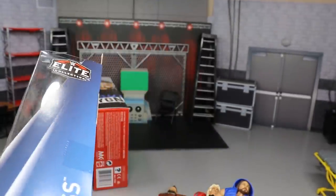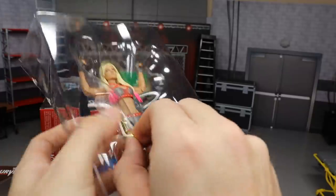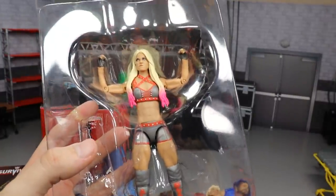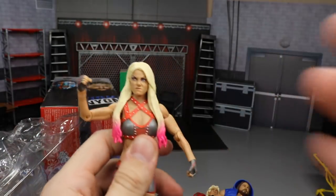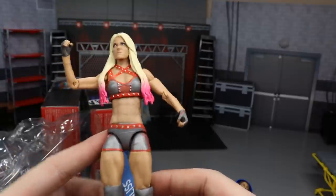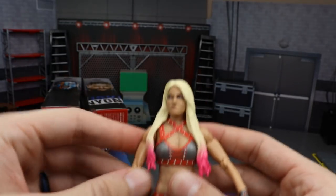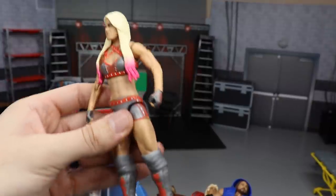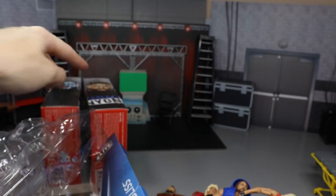Moving on to Alexa Bliss, the Goddess. We did actually fix up this figure last time — took the head off and put it on the Elite 53 figure for a WWE Action Figure Surgery episode. Now I'm going to keep this figure as is. We get the Raw Women's Championship. The attire has silver/grayish tones with red — I thought there was orange on it but I think there's maybe just some pink on the back. It's a good head scan and a good looking figure overall.